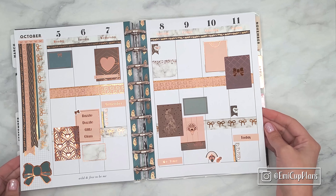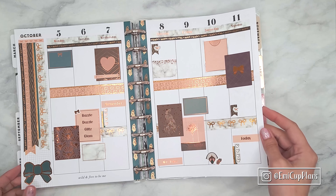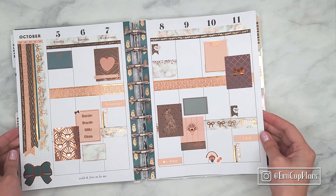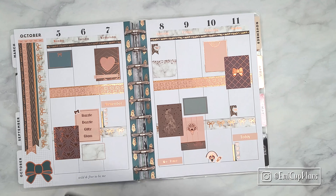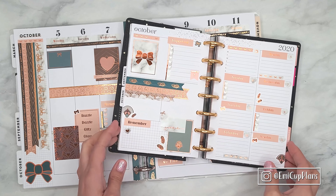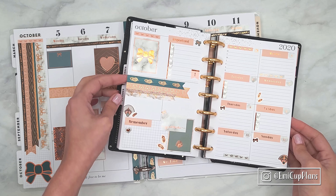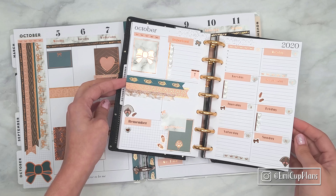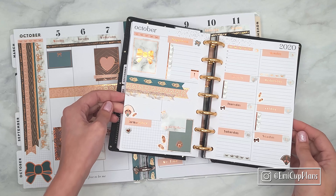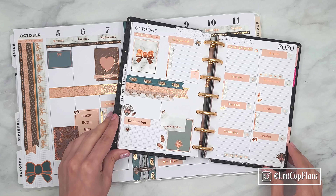Just like that, both of my spreads are all finished! Here I have my classic spread — I love how it turns out, I love the contrast of the deeper colors as well as the lighter neutral colors with the pinkish tones. And here is my mini dashboard layout, which turned out a lot simpler but I still like it a lot. Let me know in the comments which one you like better. Thank you all so much for watching — remember that this Thursday I will not have a plan-with-me, so I hope to see you next Sunday. Until then, take care and stay safe, bye!